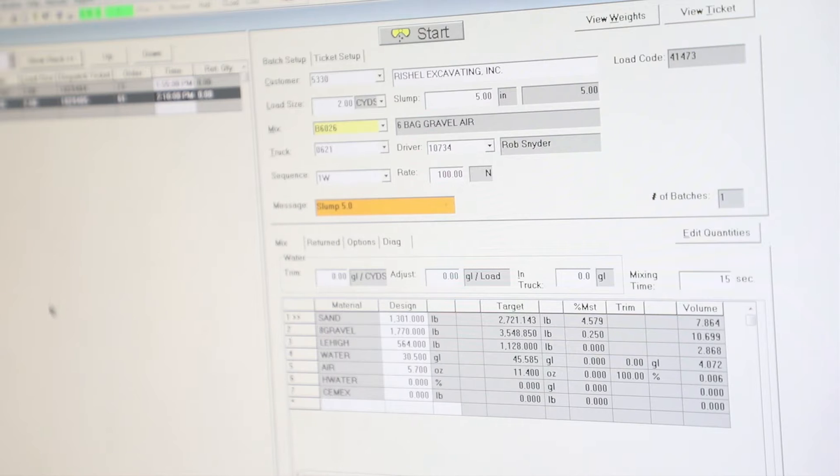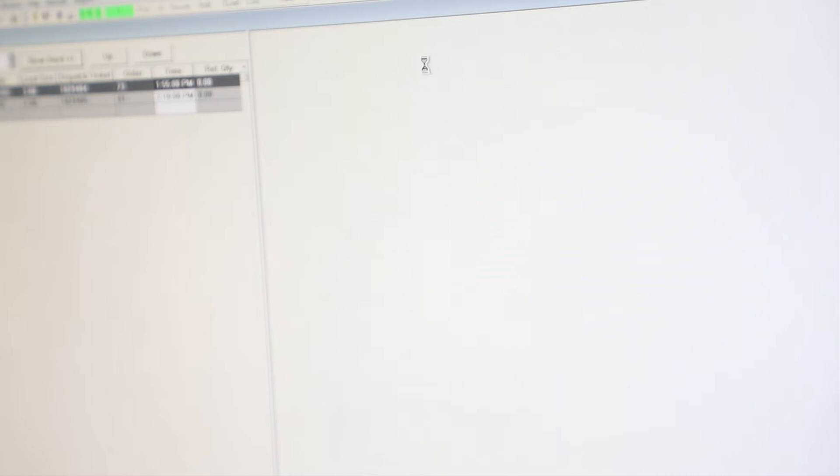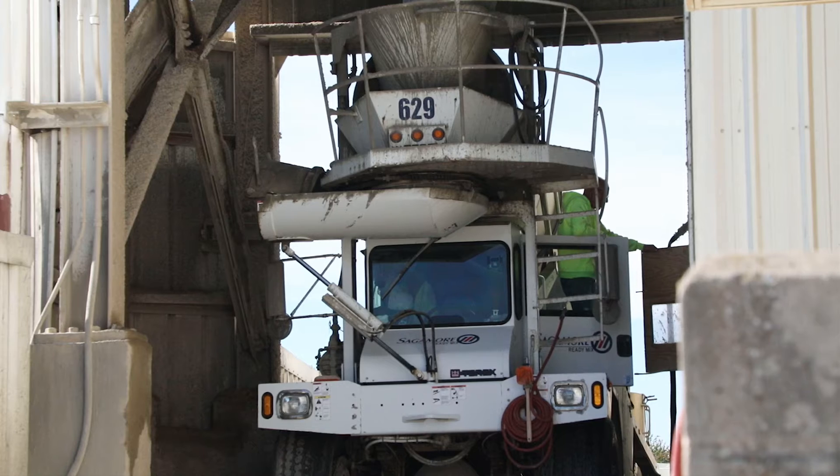The moisture correction is typically made as a reduction to the mixed water. Its primary function serves to maintain the initial amount of mixed water. At the same time, the aggregate batch weight is also adjusted to maintain the proper yield. By addressing these adjustments, it assures the proper amount of internal curing water is successfully delivered into the mix to achieve optimum internal curing.